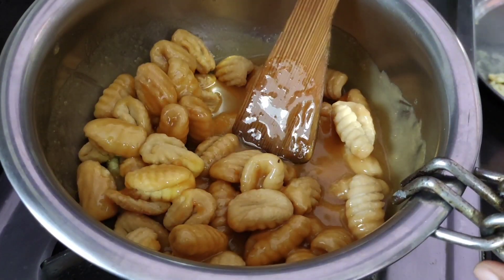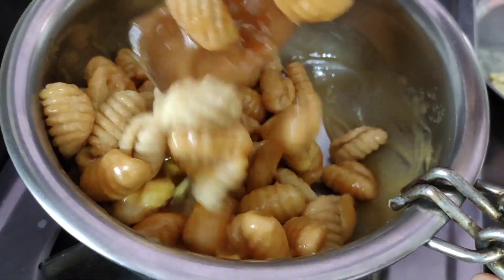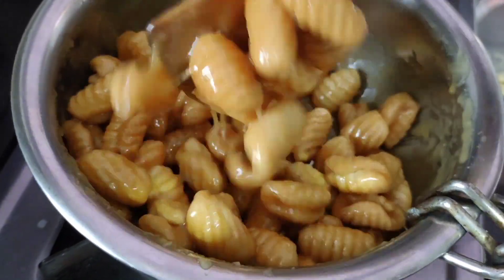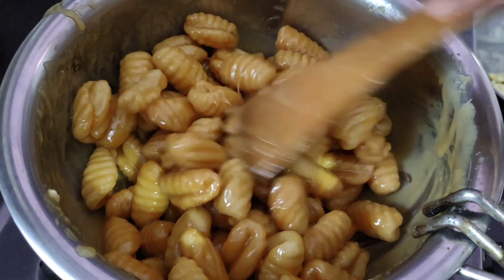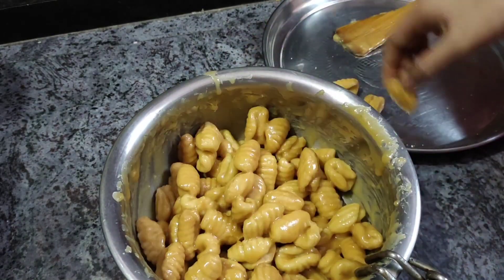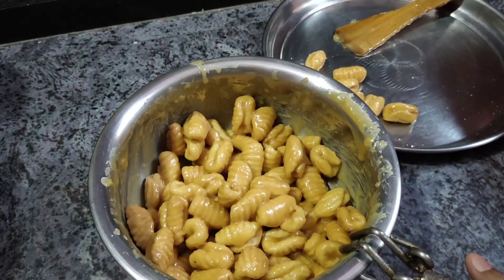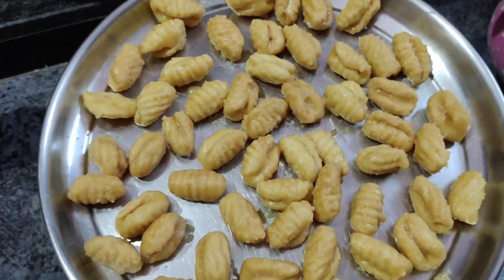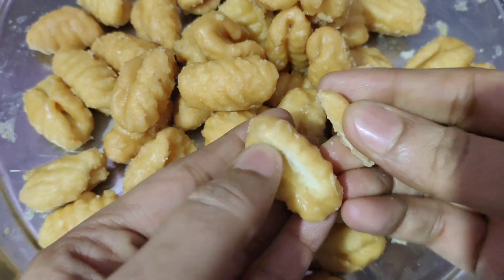Mix the gavvalu. Now, let's separate the wheat on a plate. We will mix the wheat on a plate. This is how good it is — it is easy to prepare, very tasty and crispy.